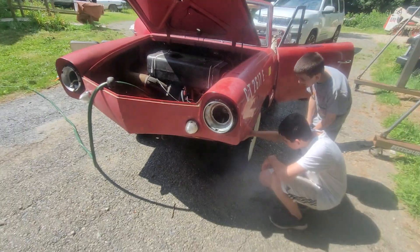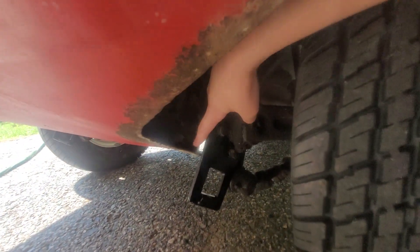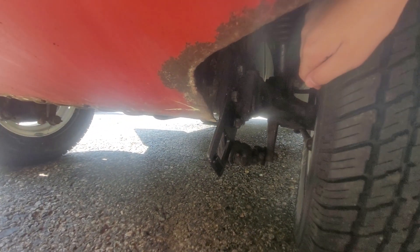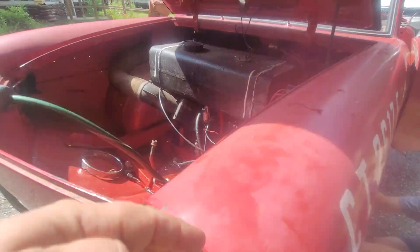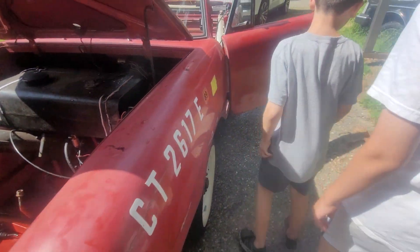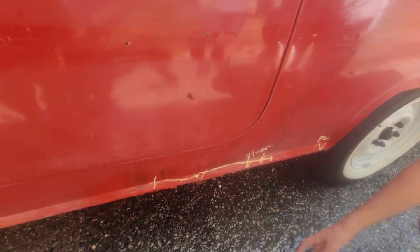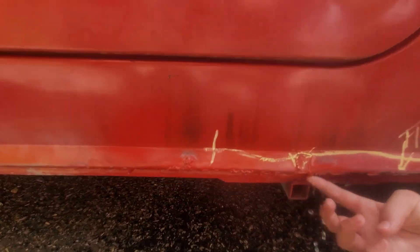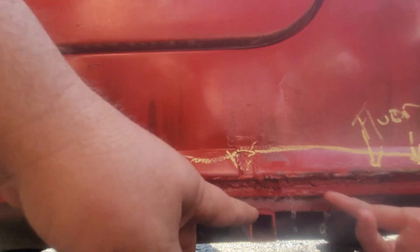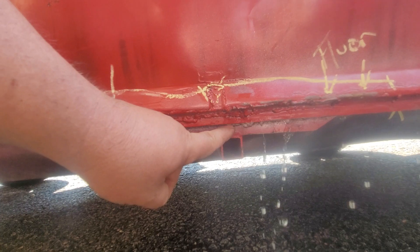We're going to try to locate our holes here. There's one right there in the corner at the bottom — it's dripping. We filled the inside of the car with water, shut the door, got the whole inside filled, and now we're using chalk to mark it. This is coming out of the floor — there's a hole.